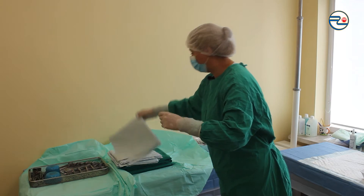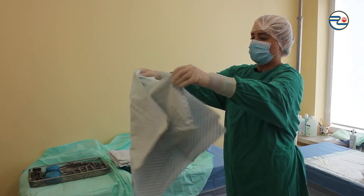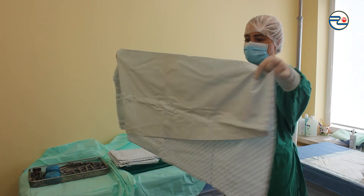I'm taking only one drape at a time. Touching drapes as little as possible, grabbing the drape only on the corners and not waving with it.